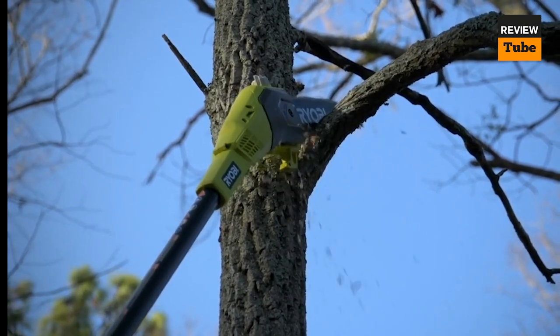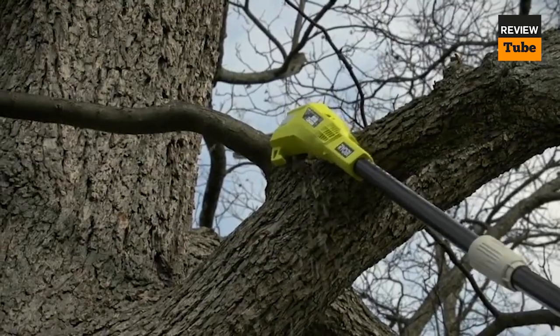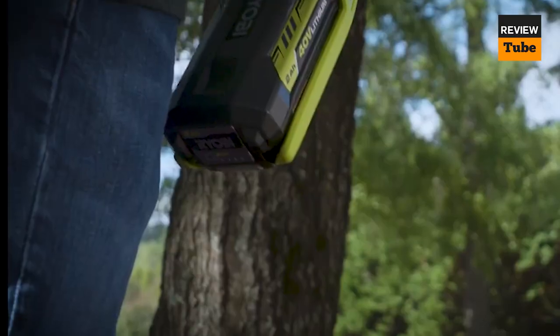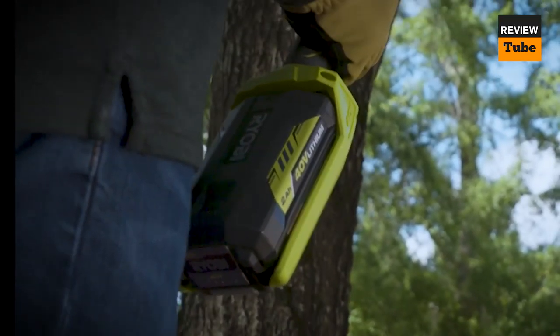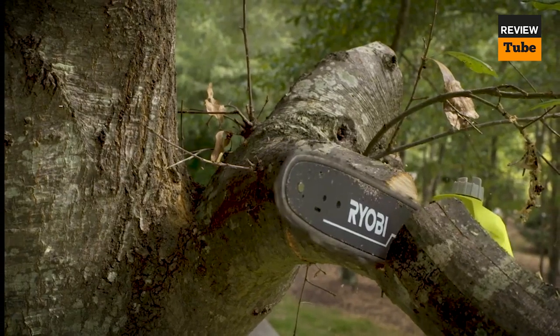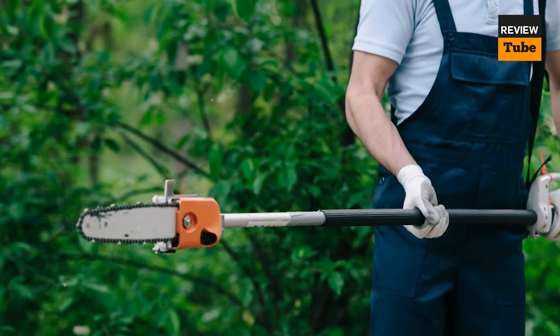A pole saw or pole pruner is a tiny chainsaw or hand saw linked to an extension pole. They are a valuable garden tool for pruning or trimming tree or shrub branches that are too high to reach readily without a ladder. These tree trimmers are available in a variety of lengths and bar diameters, as well as manual, gas-powered, corded electric, and battery-powered types.